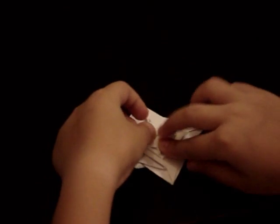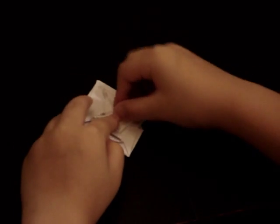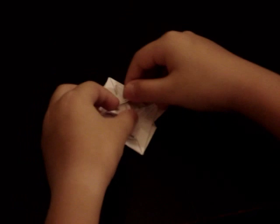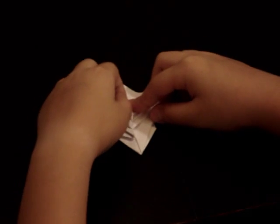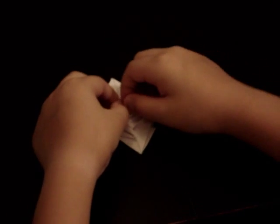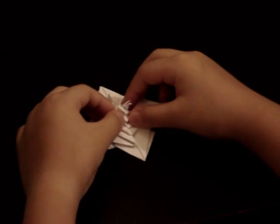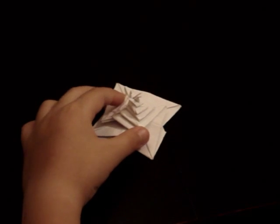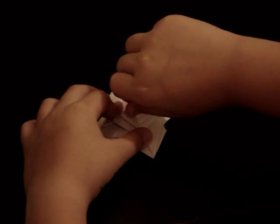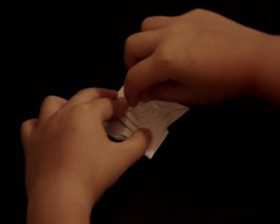Technically you can do it as many times as you want, but eventually the paper gets too small, so I'll stop here. Maybe one more to make the next step easier to show. You can see that it doesn't really hold that well by itself, so you want to twist it and make sure that you hold on to it tightly so that it stays in place.